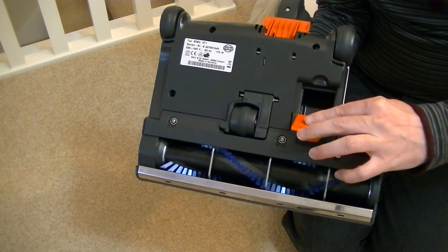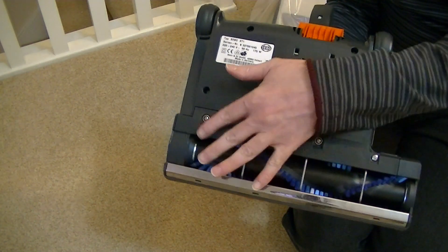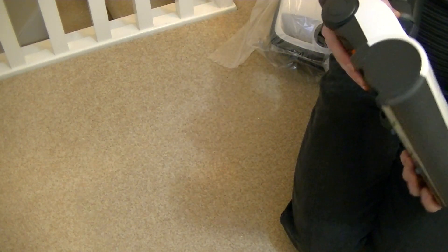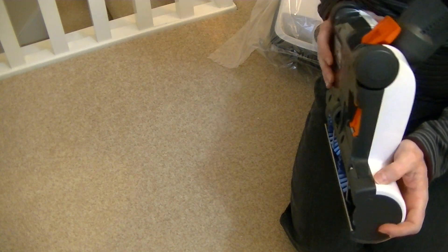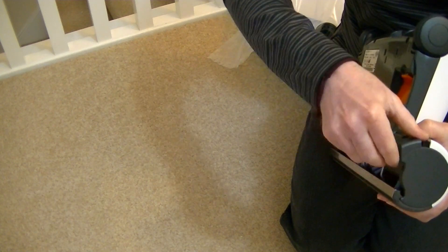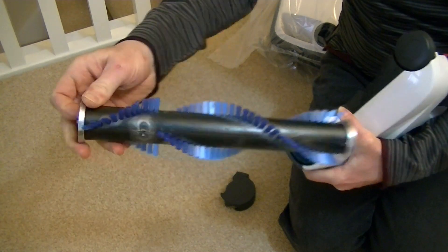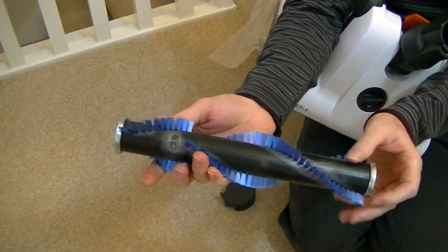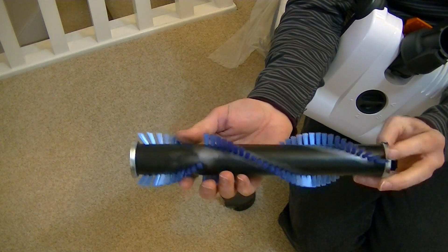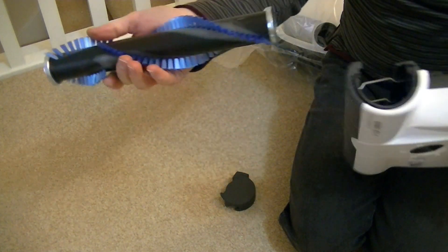There's a little access port here in case you get a blockage, and if you need to clean the brush — if you've got long-haired dogs or long-haired people in the house. Similar to the uprights where they have an easy to remove brush roll, you just press this button, the end cap comes off, and then you can just pull out the brush roll. You can give it a good clean, remove any hairs or fibres that have caught on the brush. When the brush is out you can also clean that area out, then it just pops back in — no tools needed, as you can see.